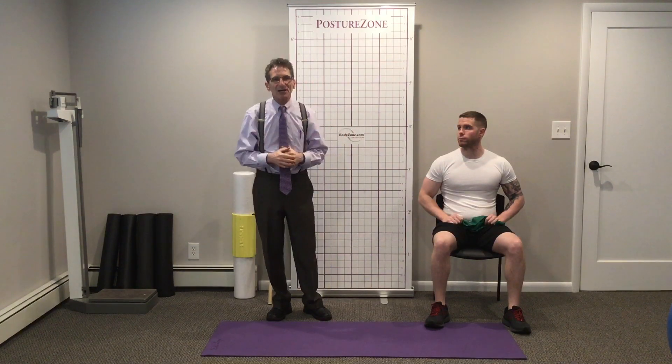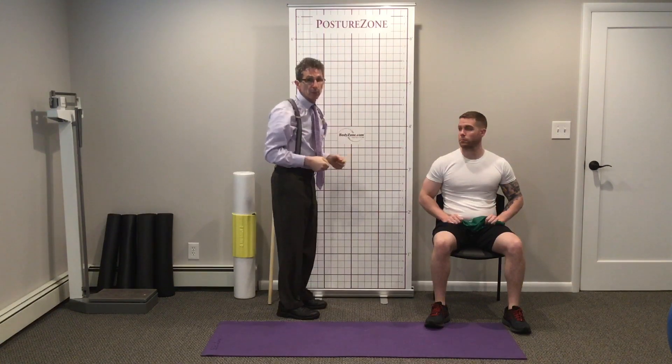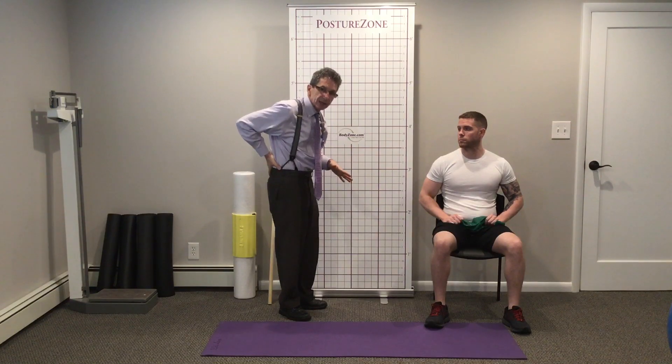Welcome back to the show. Our playlist is all about lower cross postural distortion. I'm Dr. Donald Fabio. Let's talk about stretching those tight muscles when you get that sway back, either statically or dynamically when you move. One of the areas that's going to be really tight is your low back extensors.